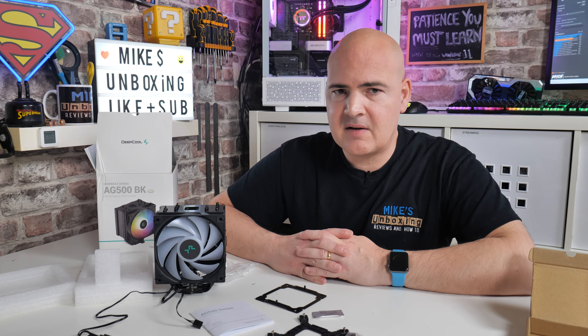For me, in terms of how easy to install this is, how cheap it is, and how effective it is, I think Deepcool have done a fantastic job on it. There are my thoughts and the unboxing on the Deepcool Gamax AG500 BK-ARGB — a great cooler. I think this might actually become one of those classic coolers in time, much like the Gamax 400, but only time will tell.